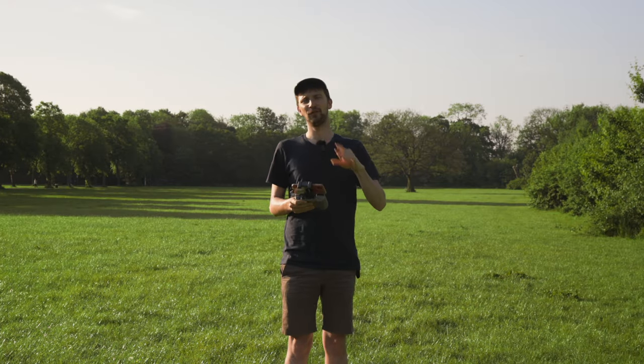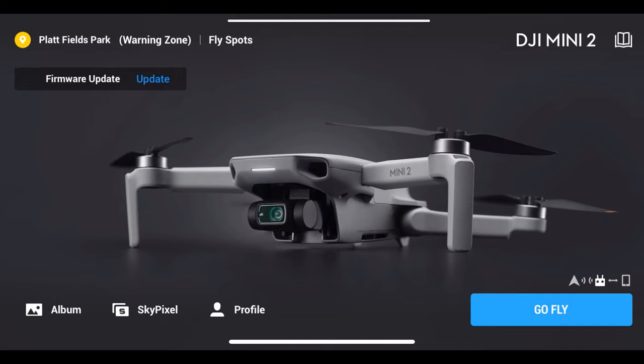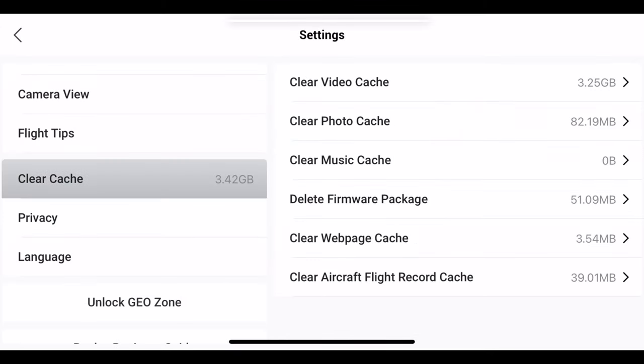If you're realising your phone is getting full and you can't store anything else or use other apps, you can clear the cache very quickly and easily. Go to 'Profile' at the bottom, then 'Settings', scroll down to 'Clear Cache', and you can select which bits you want to delete. For example, you can clear your video cache — for me that's 3.25 GB, which is quite a lot, especially since my phone is only 64 GB.